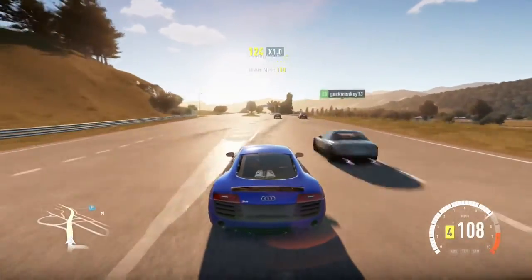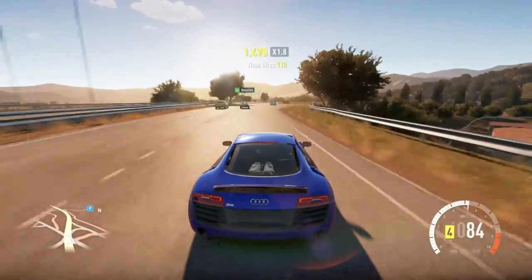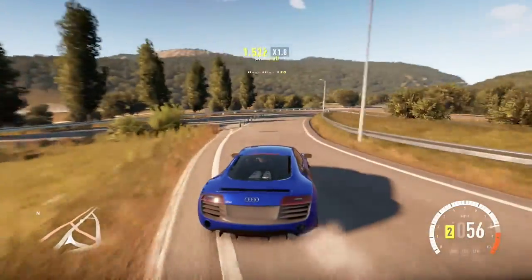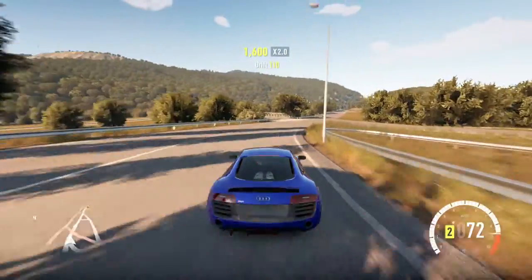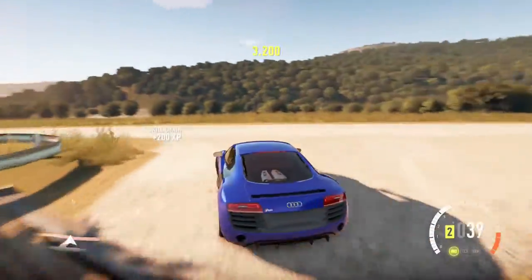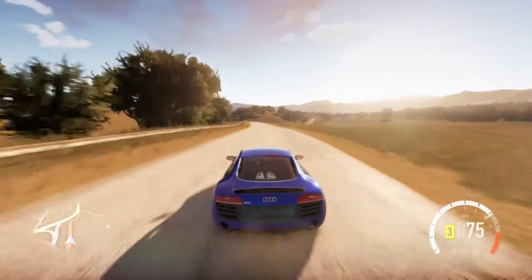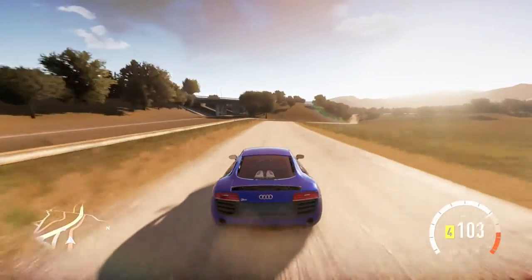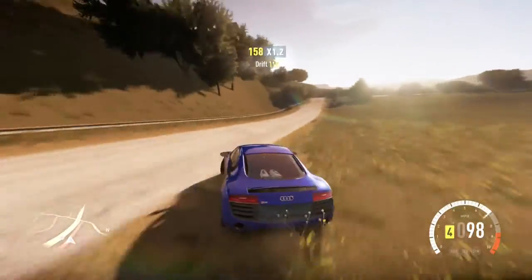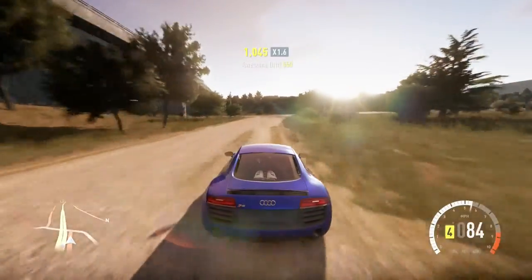Since it's all-wheel drive, I don't really have to worry about wheel spin too much. Handling, surprisingly, isn't all that bad. Of course, all-wheel drive isn't much of a problem on gravel. I was able to drift that line as well as I wanted to.